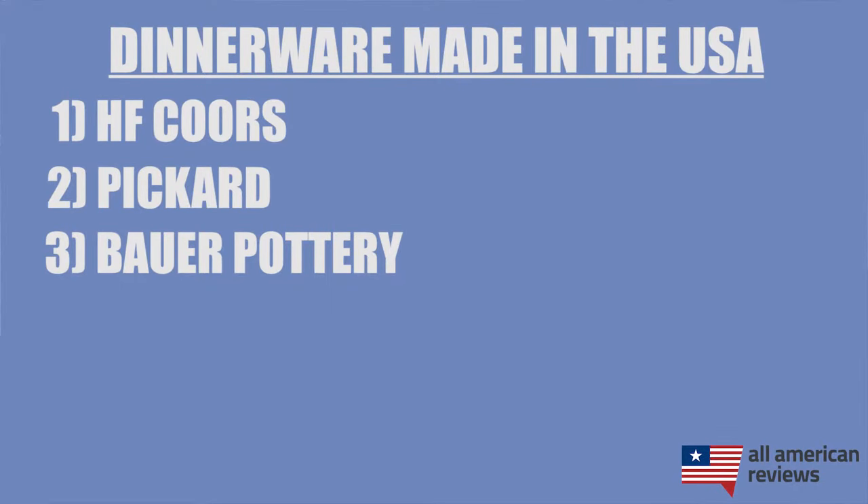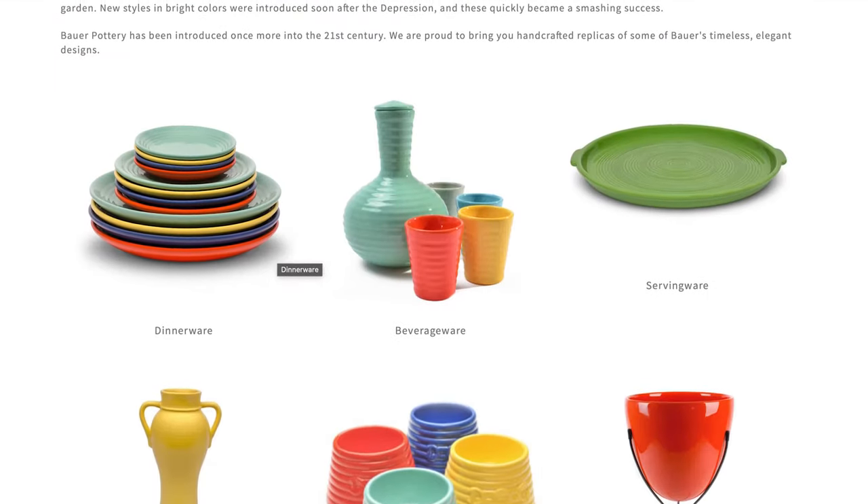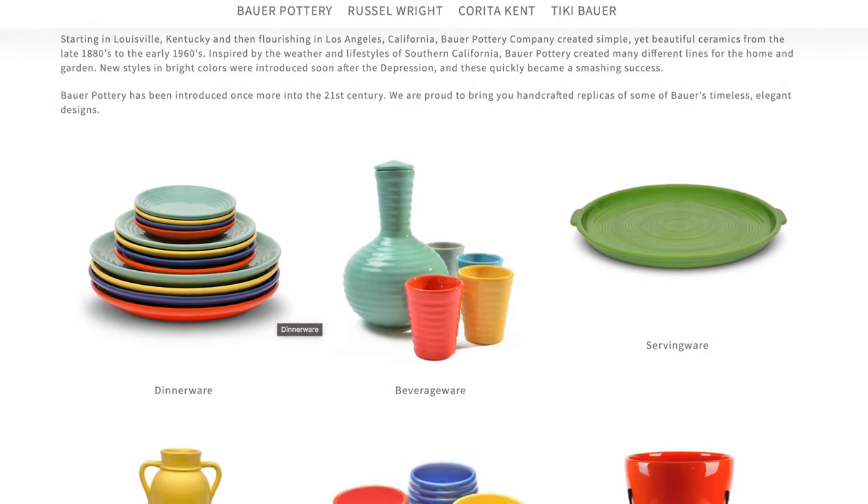Next is Bauer Pottery, a great option for earthenware and stoneware dinnerware. Bauer dates back to 1878. The original operation shut down in 1962 but opened under new ownership under the same name around the turn of the century. Bauer Pottery has some very colorful dinnerware, serveware, and other items, so if you like a thicker ceramic plate with a pop of color, definitely check out Bauer Pottery.